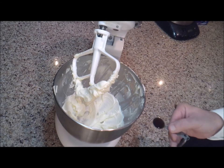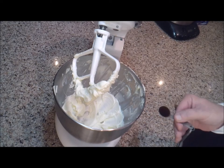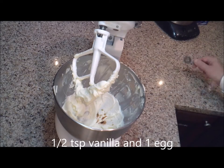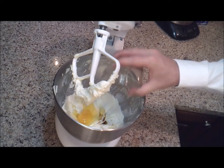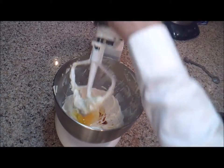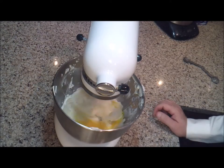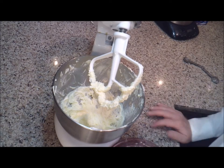Beat the sugar in until the batter is again light and fluffy. Then add a half a teaspoon of vanilla and one egg, and mix that until it's well combined. Our butter, sugar, eggs, and vanilla should be really well combined.